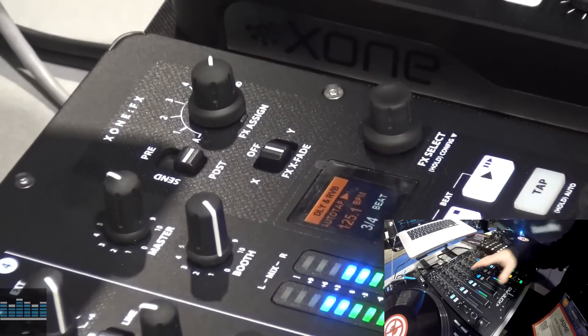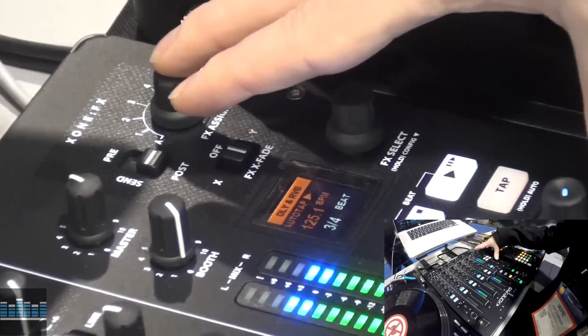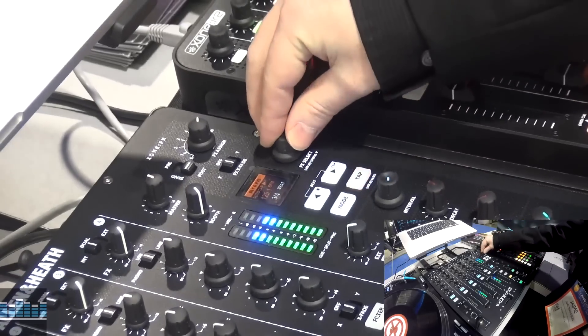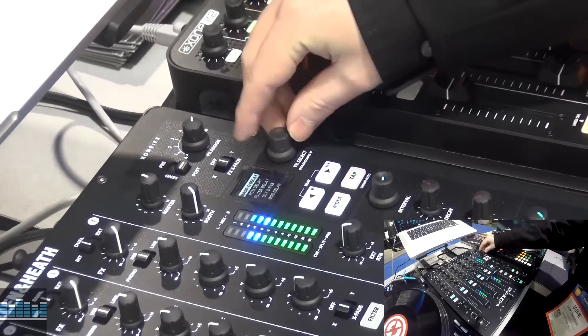This is a completely built from the ground up, brand new mixer with brand new effects built into it. And they're very quick and easy to access — you can just select in and scroll through.